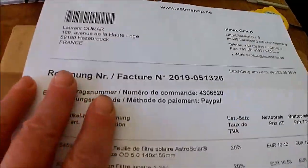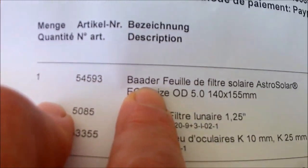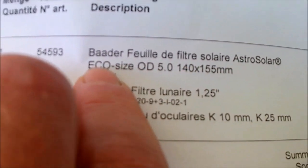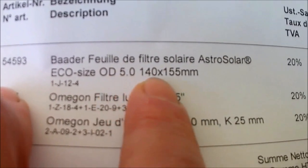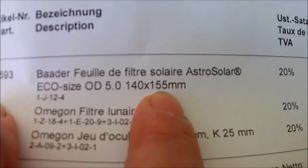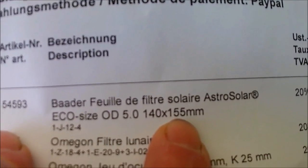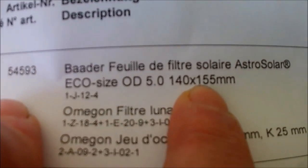Qu'est-ce que j'ai commandé ? Voilà le paquet. Bader, feuille de filtre solaire astrosolar, Ecosize OD 5.0, de taille 140 sur 155. Parce que tout simplement, la bête, c'est un 70 mm, donc c'est pas la peine d'acheter une feuille type A4.